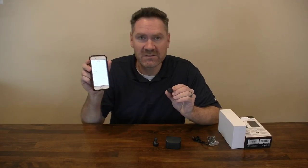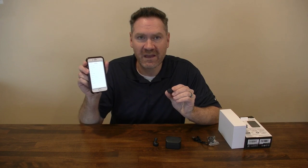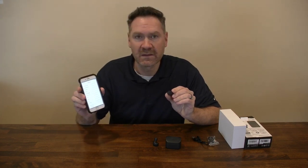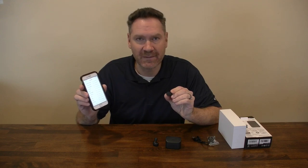Look on your device for JVC HA-A10T, click on that, and you're all set. Simple as that. Thanks for watching.